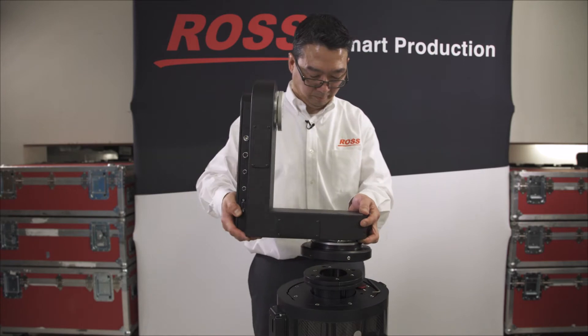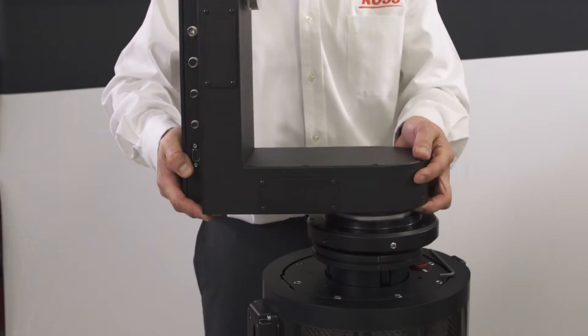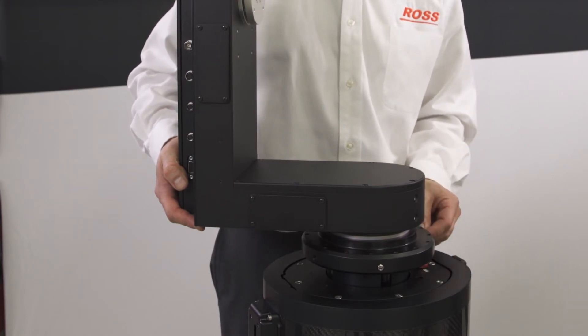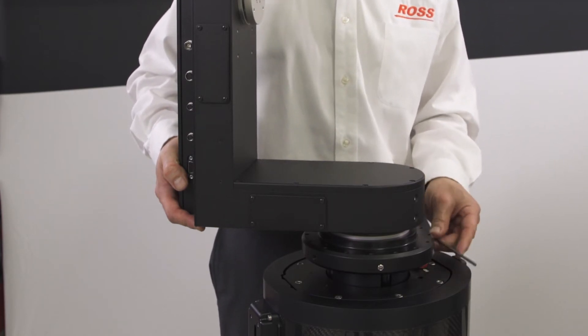Now we attach the head to the lift, making sure that the clocking screw on the head is aligned with the mark on the top plate. We screw in the set screws and we're done.